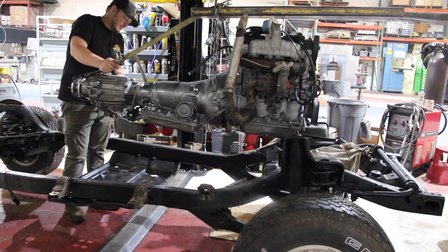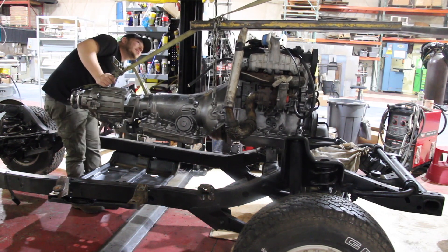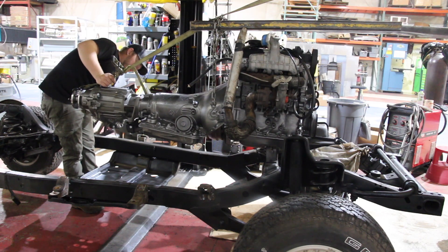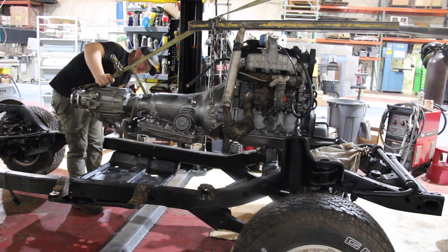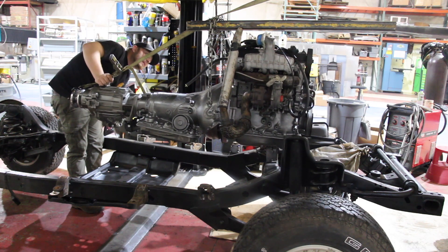Now that we got the motor situated in the frame, we actually had to pack up and leave for LS Fest. Now that we're back, we can begin by putting this motor back into place and seeing where everything has to line up to start making some motor mounts. We've had quite a bit of a break because we had LS Fest and had to get all the rest of the cars done in between. So now we're back on trying to get this motor installed in this Jeep.